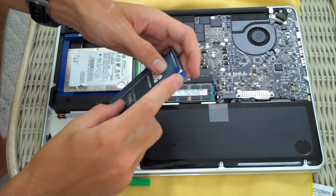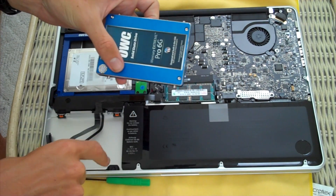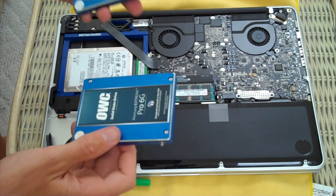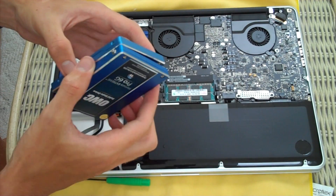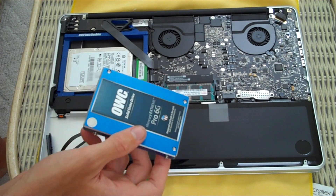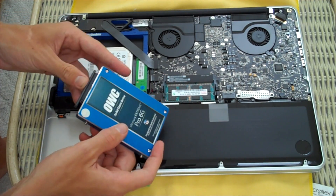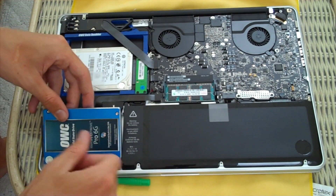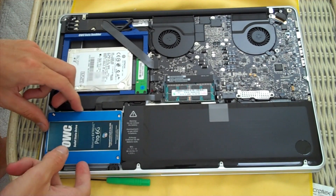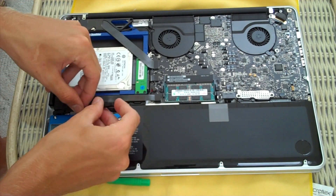I got those four Torx screws put back in. The purpose of those is they keep the drive steady — if you didn't use them it would actually move around and rattle inside the case back, which I found out once when I forgot. The drives are exactly the same size, the 2.5-inch SATA. The data cable is really easy to put back on — just match it up with the pins, drop it back inside the unit, line the black piece back on top, screw it in, and you're pretty much done.